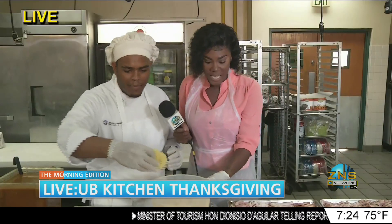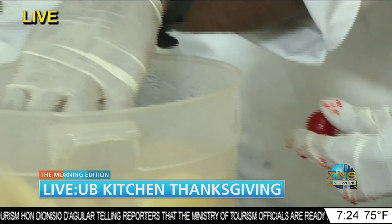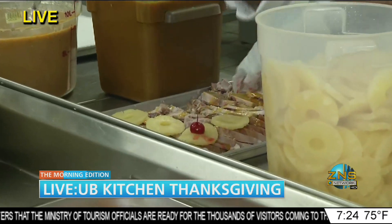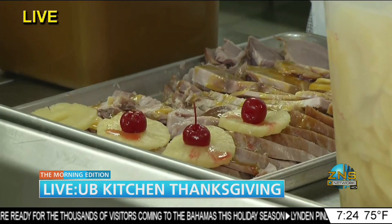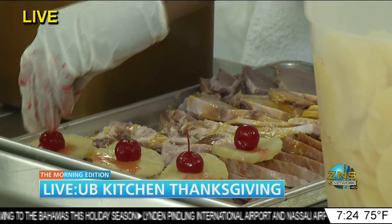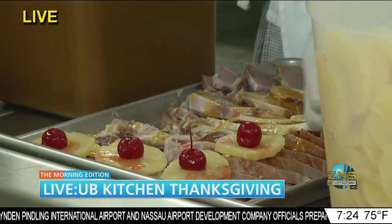What are we going to do with these cherries? I see we have a lot of cherries here. We have our pineapples and cherries — we put the pineapples on top of the ham to get extra flavor and for decoration, and then our cherries right there. I'm cooking, look at me! I'm so excited. Am I making a mess?